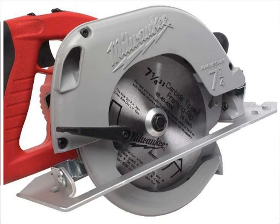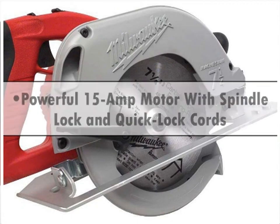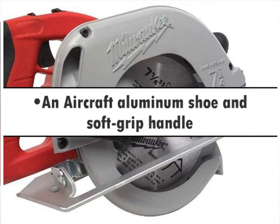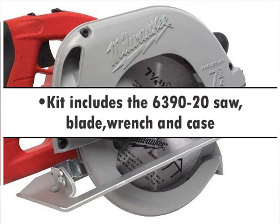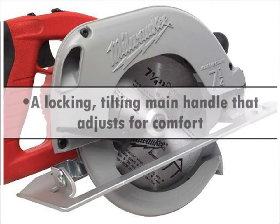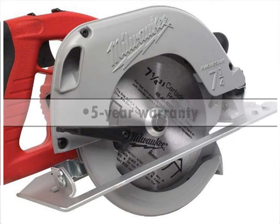Other features include a powerful 15-amp motor with spindle lock and quick lock cords, and an aircraft aluminum shoe and soft grip handle. Kit includes the 6390-20 saw, blade, wrench, and case. A locking, tilting main handle adjusts for comfort. 5-year warranty.